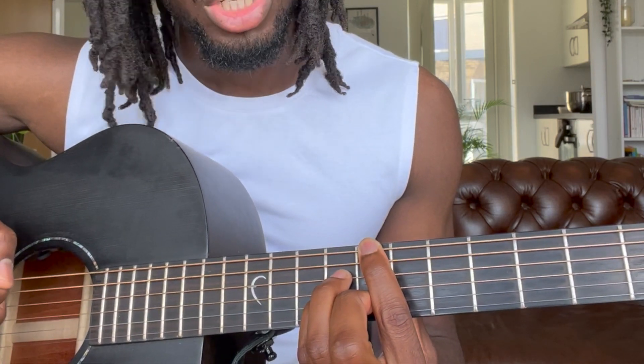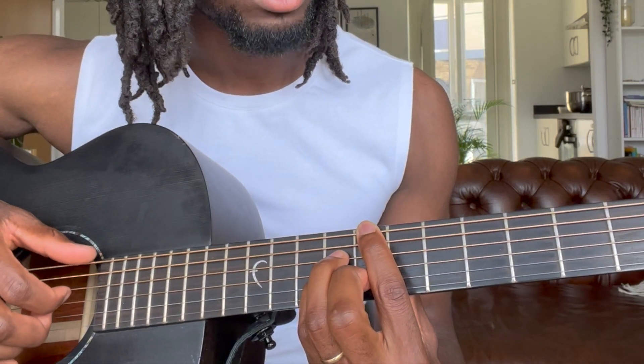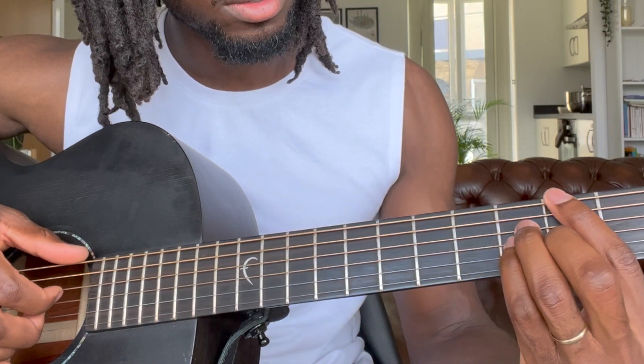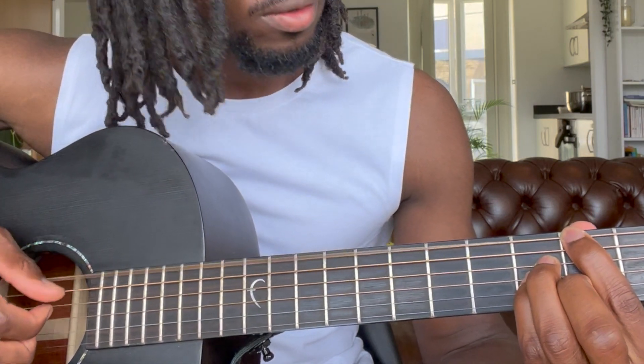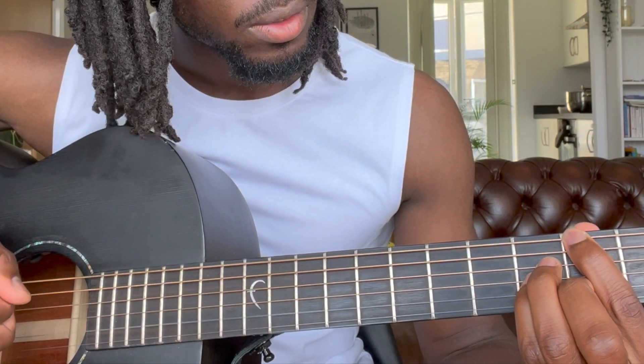To give you that G major seven chord, just slide the whole shape down to the third fret. That gives you that G major seven.